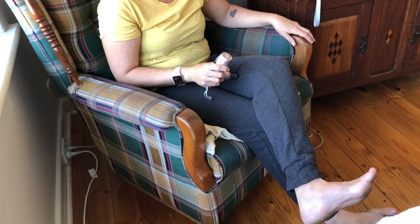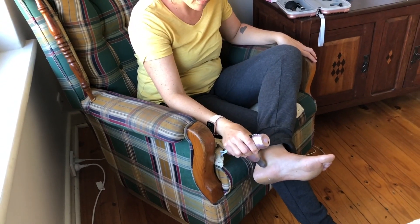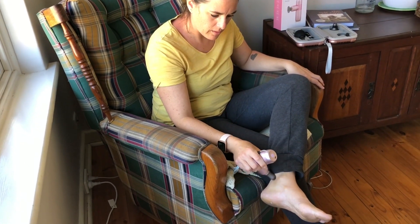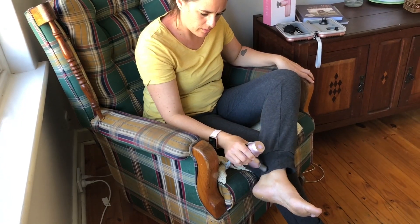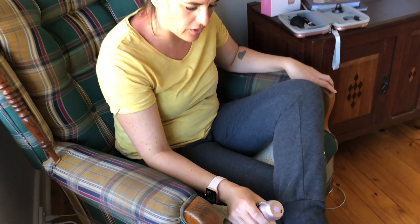It's very convenient to use it on top of your clothes — you don't need to wear shorts. Is it relaxing? Yes, definitely, especially on my joints.